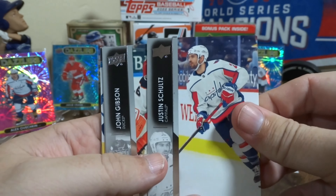Make sure to leave a comment, or we're going to start turning this into a Pokémon channel. Got a rookie — pretty cool. Sleeve that up, drop them down there. And more base. Duncan Keith just retired, so nice to get that with him in a Hawks sweater.